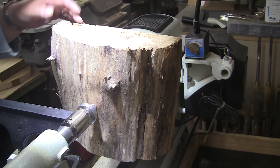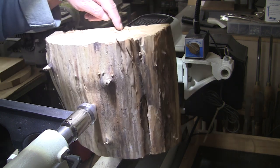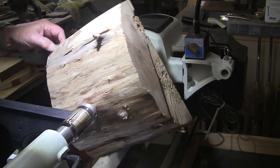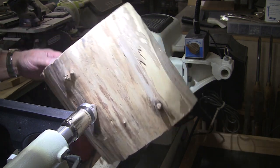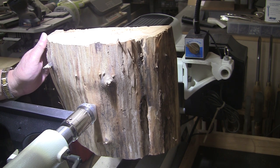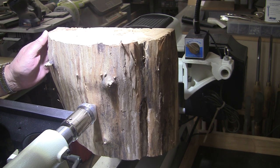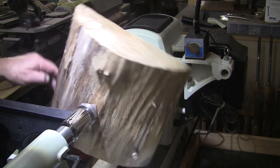Typically I would turn a natural edge bowl — that's what I intended to do — but there's some rot up here on the flat side, the bowl side, and here as well. So I thought I'd cut that away. I marked out my center, drilled the hole for my woodworm screw, mounted up on the woodworm screw, and son of a gun, it went in very soft. So I don't think the woodworm screw is going to hold it.